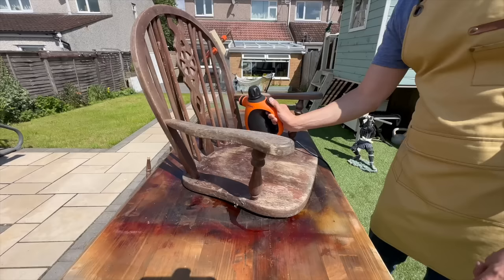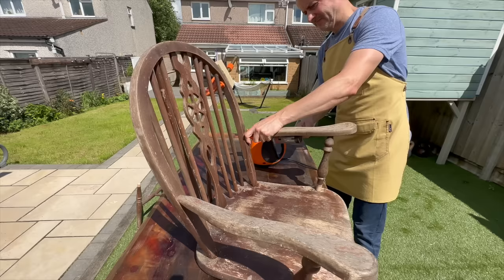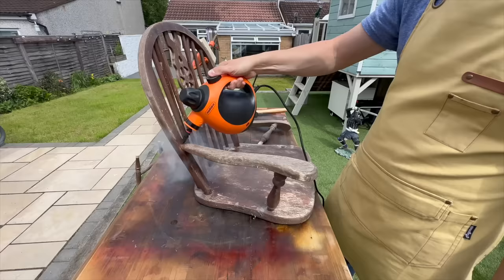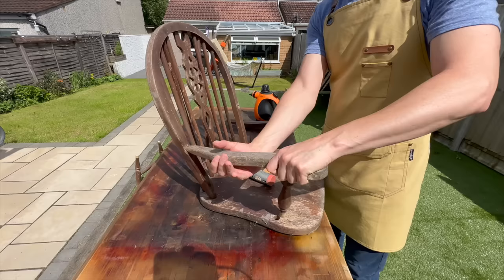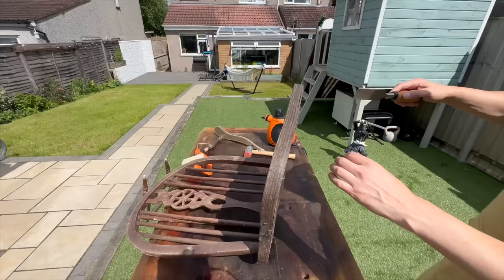Once I was done with that I used the same steamer to loosen up the glue in the joints that I needed to re-glue, and using my rubber mallet I took those pieces out. Fortunately the armrests were only glued - there were no nails - so it was actually pretty easy to disassemble them, but I did make sure that I didn't break anything so I was very careful.